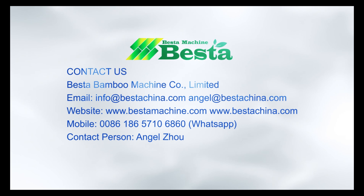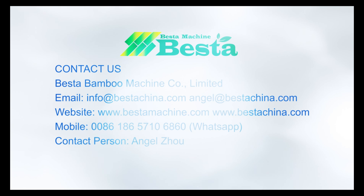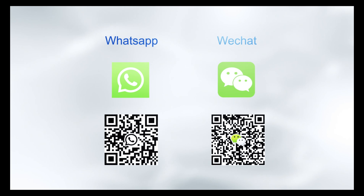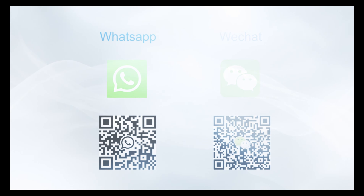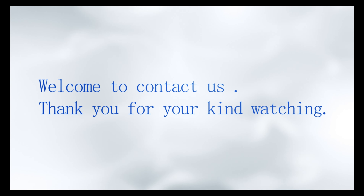Best Machine China is known for its high-quality machines and professional service. We wish you great success in this project. We are looking forward to hearing from you.